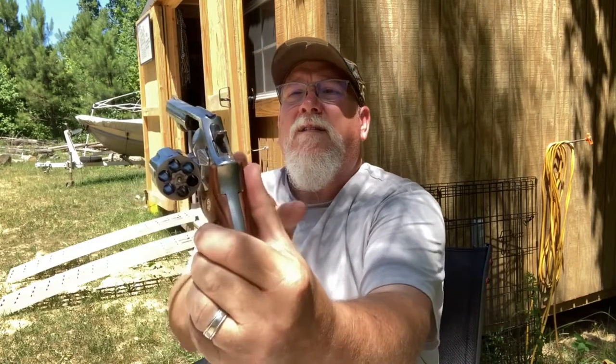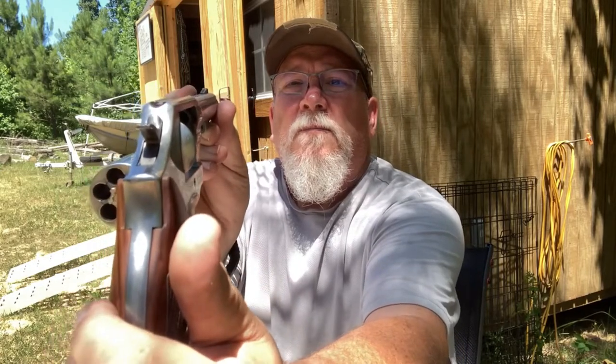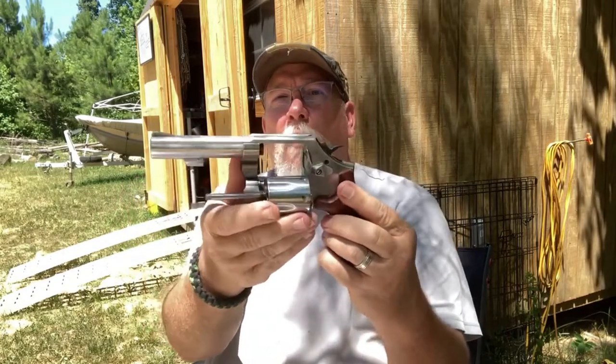It's got fixed sights, so you can see that. The .38 — it used to be a really accurate revolver. I really enjoy shooting it.